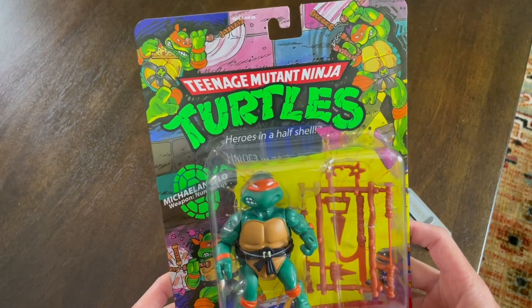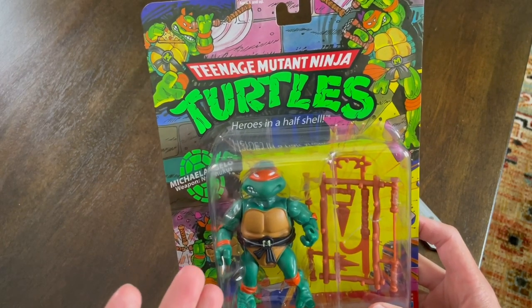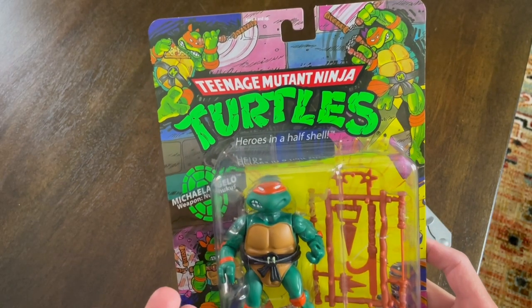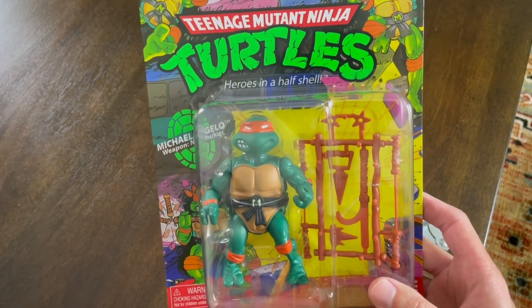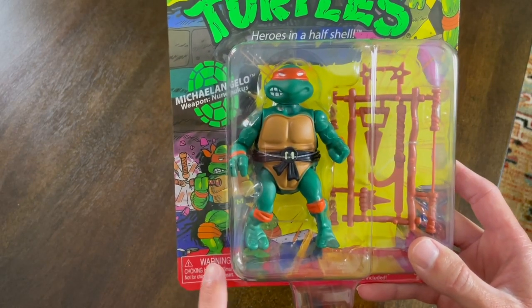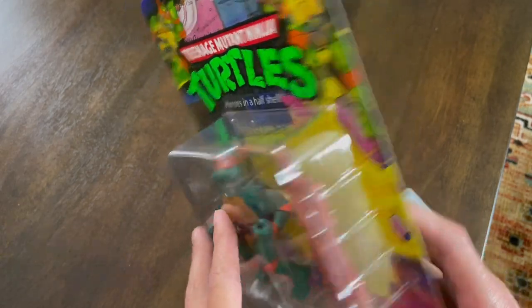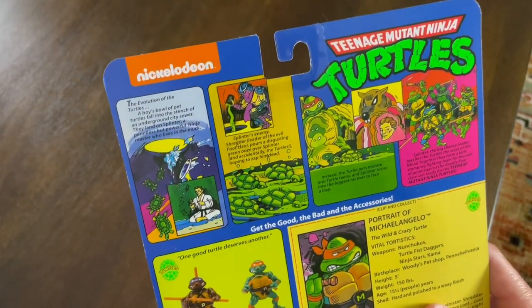The first one we have here is actually the first one I got when I was a kid, and this is Michelangelo. When you look at it, the box art is exactly the same as it was when I was a kid. The choking hazard might not have been on there, but everything else, this is the box art from when I was a kid. The back's a little bit different.